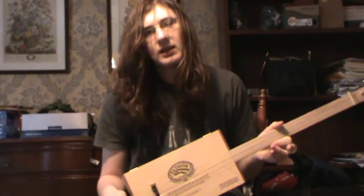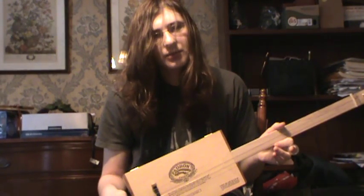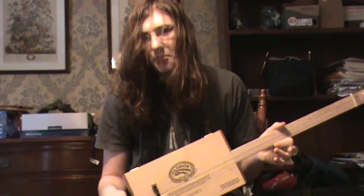Hi, this is Teddy, and I am showing off my new cigar box guitar that I have built.